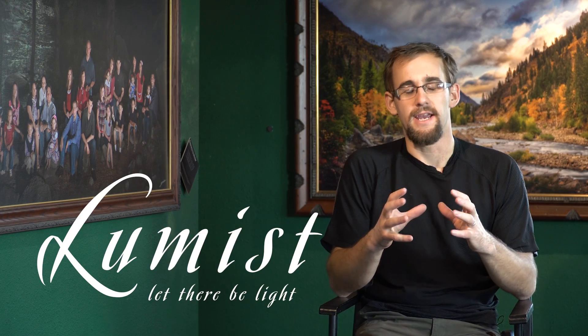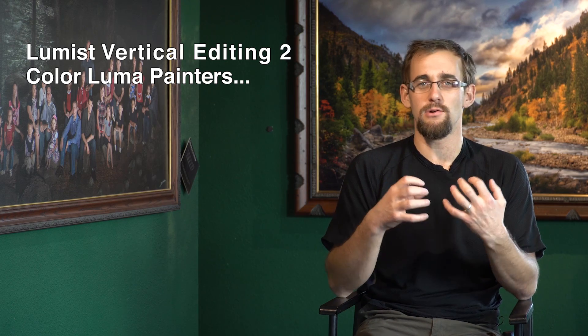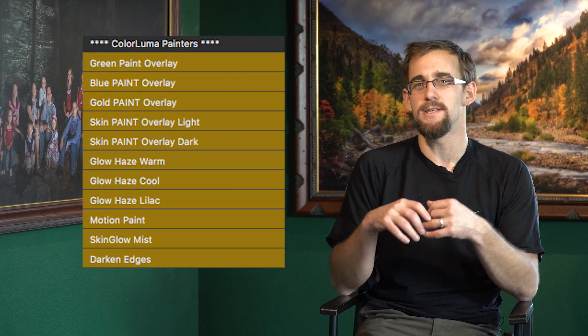Color Luma is a beautiful toolkit. It's really designed to give you light overlays, modifications, painterly overlays and things like that — effects that you're probably going to want to have masked. You might apply them to the entire image, but a lot of times you're going to want to apply them to a specific area or a specific tone range. So you go up to Tone Select, select where you want those to apply, then pop down to Color Luma and run one of the actions.